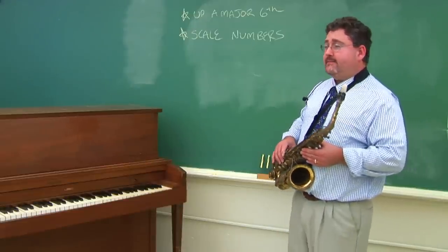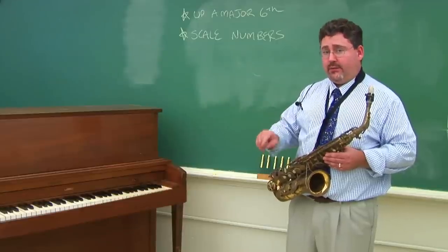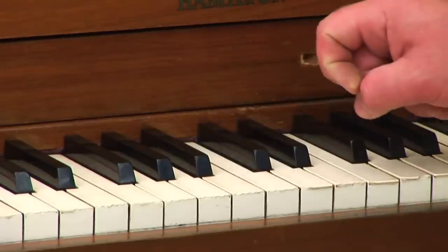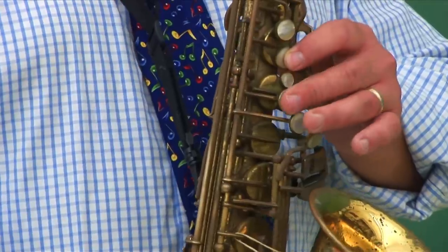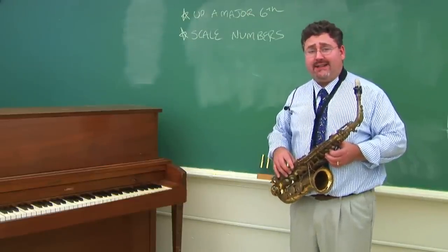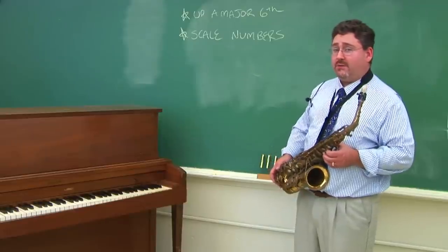There's a better way, I believe. If you know the numbers in the scale — for example, Mary Had a Little Lamb is 3, 2, 1, 2, 3, 3, 3 — which on the piano, if you're playing in the B-flat scale, those numbers give you the same melody. And in G, using the numbers 3, 2, 1, which is B, A, G. So it takes a little more preparation and depth of understanding, but if you can use the scale numbers, you really have a greater concept as to how you are transposing your notes.